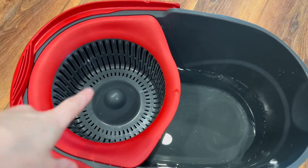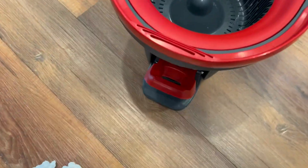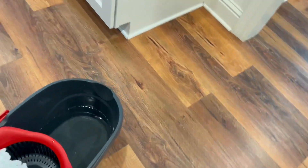Here is where you put the water. That's where you put the mop head. There is a pedal down here at the bottom, and that's what you'll press to wring out the mop. It does have a handle, which makes it a little bit easier to carry.